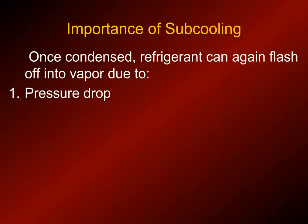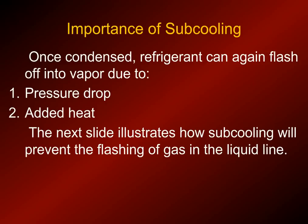Once the refrigerant is condensed, we don't want it to flash off to vapor before it hits the metering device. Liquid refrigerant will flash off to vapor because of pressure drop or temperature increase from added heat. For example, a kink in the refrigerant line would cause a pressure drop and could cause the liquid to flash into vapor before it reaches the metering device.